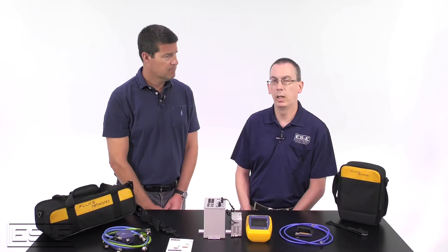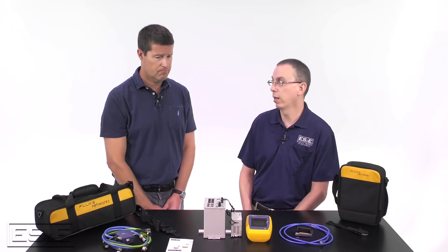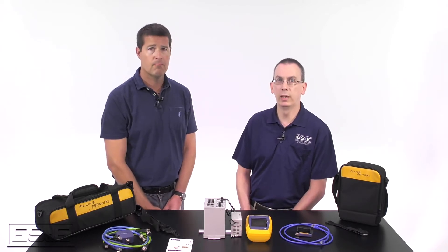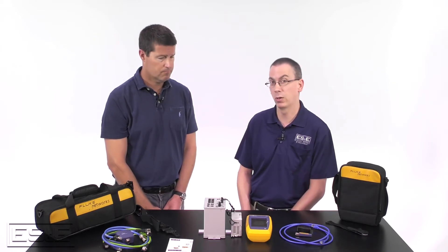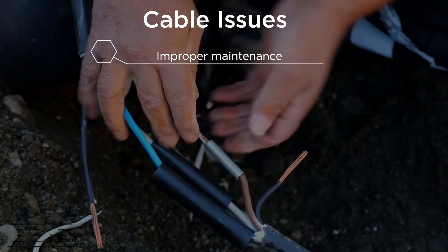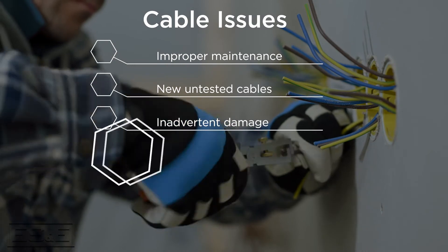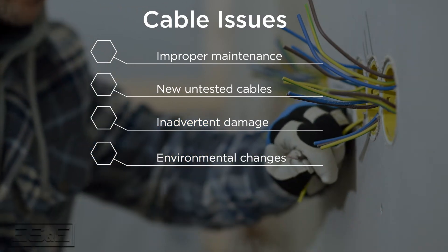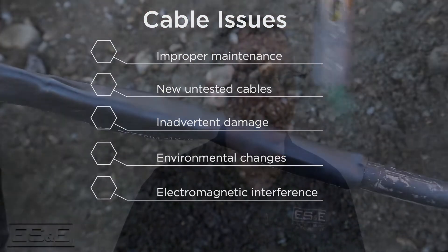Why is bandwidth and properly maintained and terminated cabling important in networks? In order to get the maximum bandwidth offered by the switch and endpoint device, there must be near error-free communications from end to end. Initial testing and certification of infrastructure cabling when it's first installed is a great starting point. There are instances where over time from either improperly maintained cabling, the introduction of new cabling that hasn't been tested, inadvertent damage, or environmental changes causing degradation of either the cable itself or electromagnetic interference near unshielded and ungrounded shielded cabling would cause network connectivity issues.